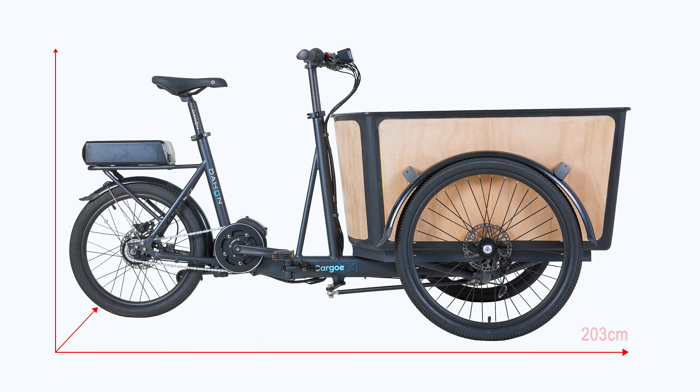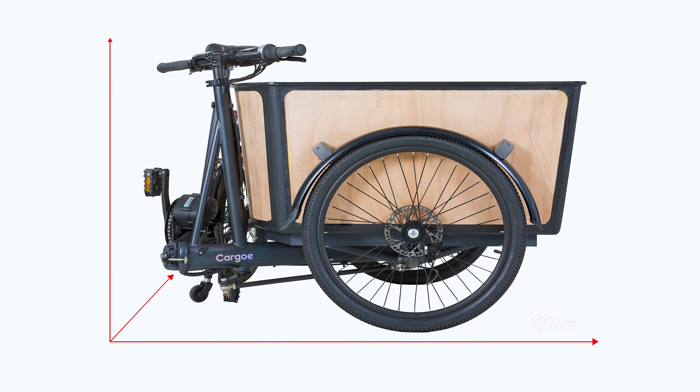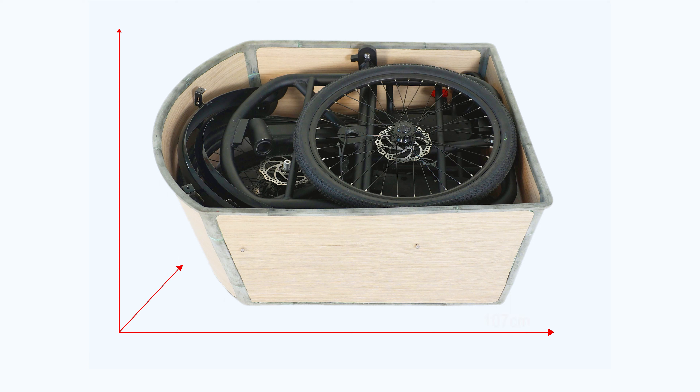Unfolded size: length 203 centimeters, width 94 centimeters, height 88 centimeters. Folded size: length 127 centimeters, width 94 centimeters, height 88 centimeters. Disassembled dimensions: length 107 centimeters, width 83.5 centimeters, height 50 centimeters.